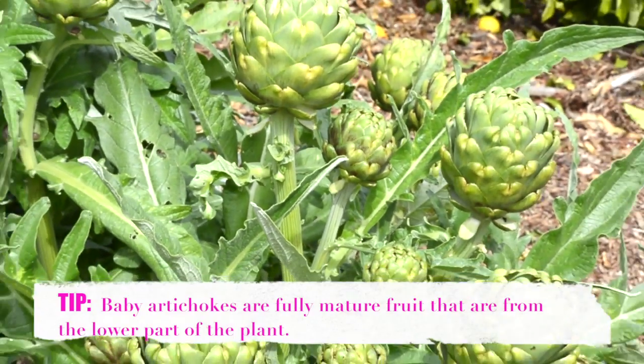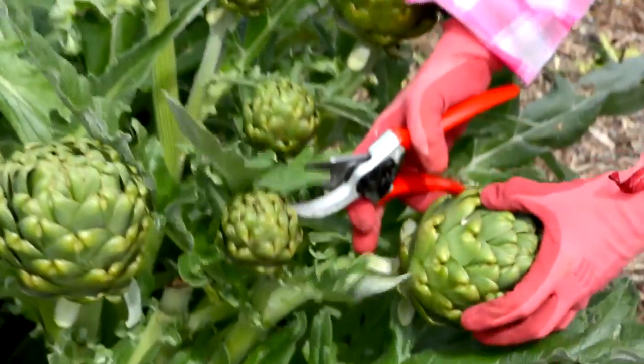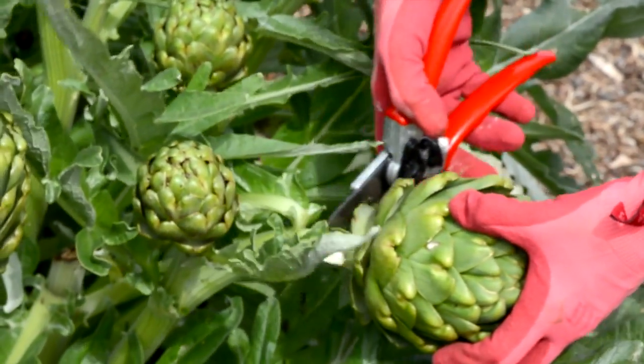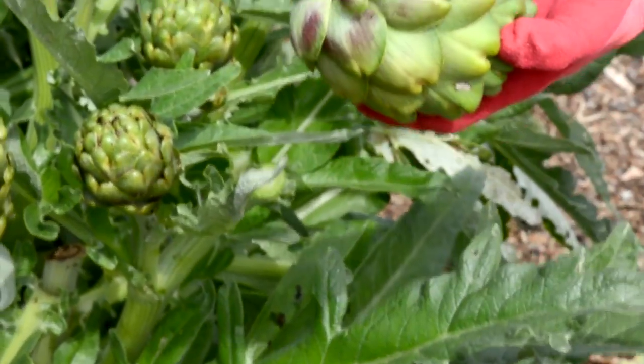I'm going to harvest these babies. All you do is take the artichoke and cut it at an angle, about an inch below the flower — very easy.